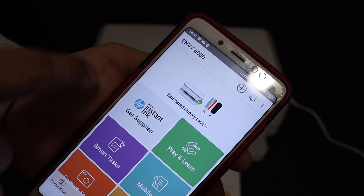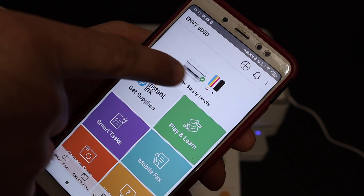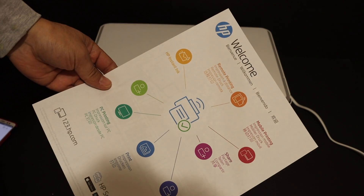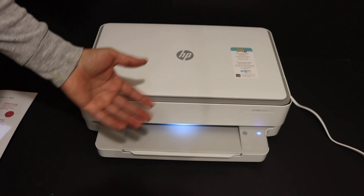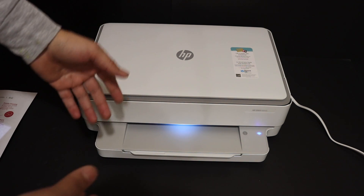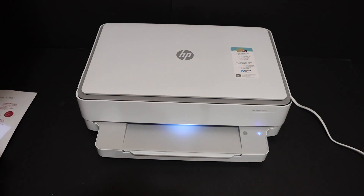The setup is complete. It displays the estimated ink level and adds the printer. We also get a welcome sheet showing it is working. Overall, the print quality is really good — it's a fast and efficient printer. It connects quickly with the Wi-Fi network of your home or office and can connect to a 5 GHz internet. Thanks for watching.